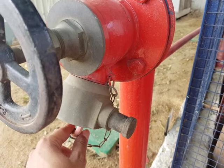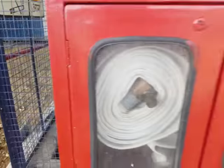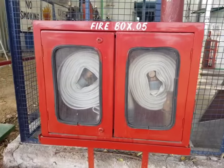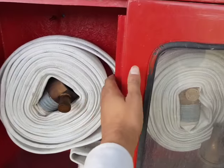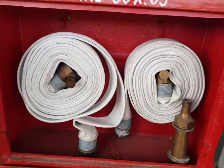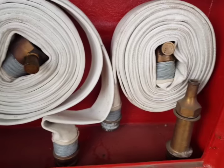This is a typical fire hose box. If you open the hose box, ideally the hose box must always be in open condition. Inside you find hoses here and a nozzle.